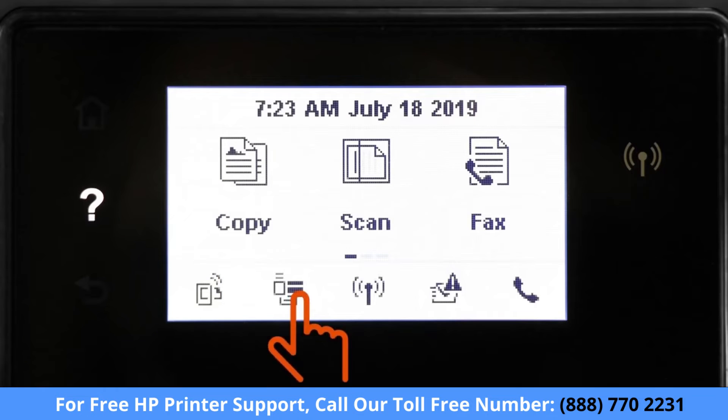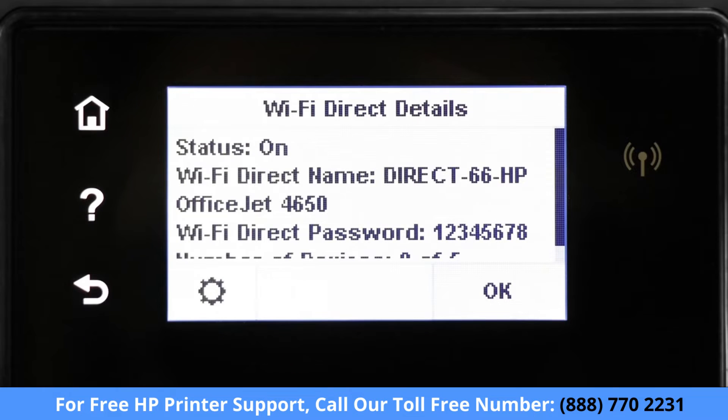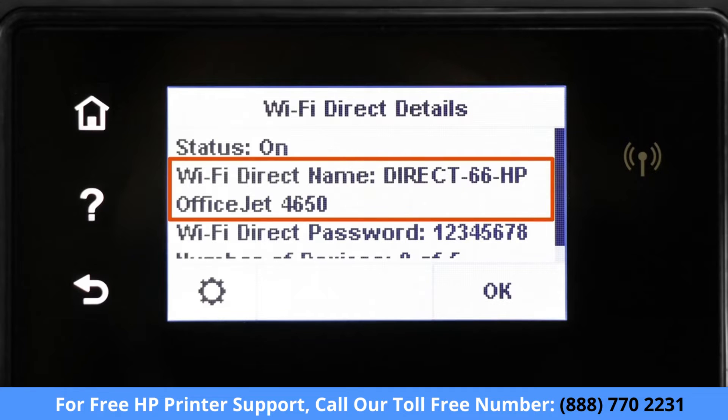For printers with a touch display, touch the Wi-Fi Direct icon or open the Wi-Fi Direct Settings menu. The Wi-Fi Direct name and password for your printer displays.